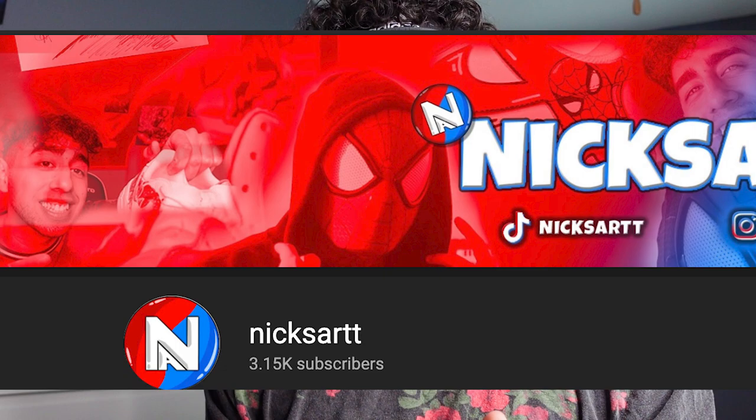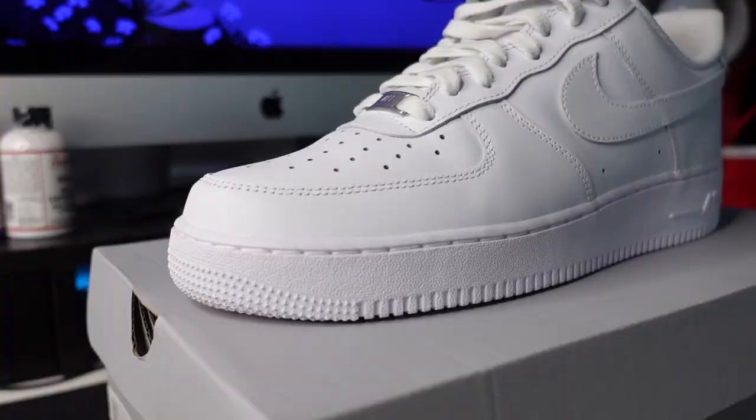Winning this competition guys would be crazy. We recently just hit 3,000 subscribers on YouTube which is crazy — I'm so hyped about that. Alright, let's get back to the video. Let's get to customizing so I can stop talking.